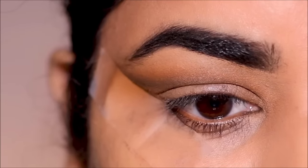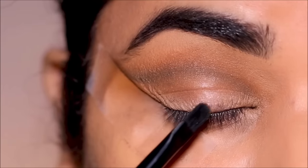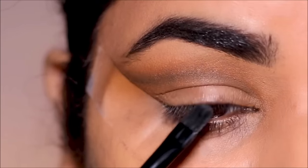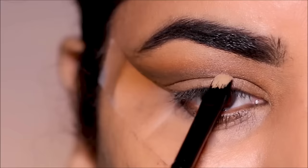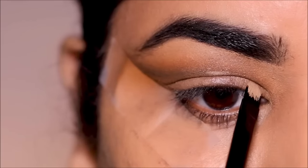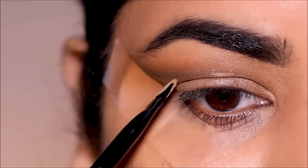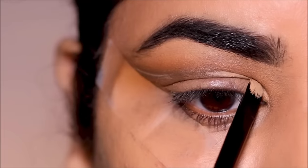This is my natural crease line which is passing right across the lid. We are going to cut the new crease above that. Keeping my eyes open and looking straight in the mirror, I'm going to make three markings with the concealer: one in the center and the other two in the corners, and then join all three points. That is our new crease line, which in turn creates a much larger lid space.